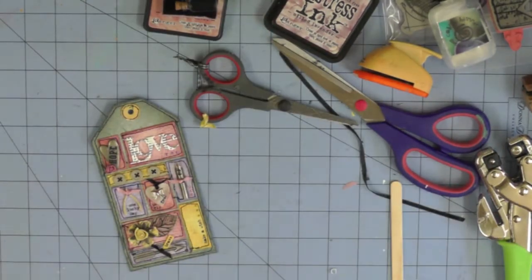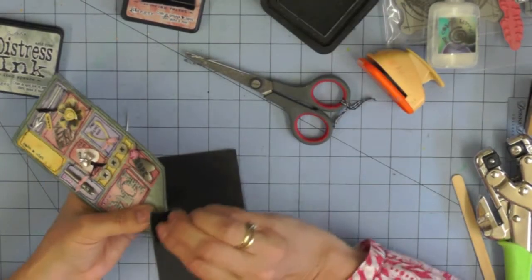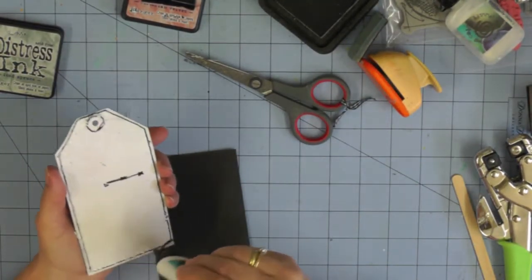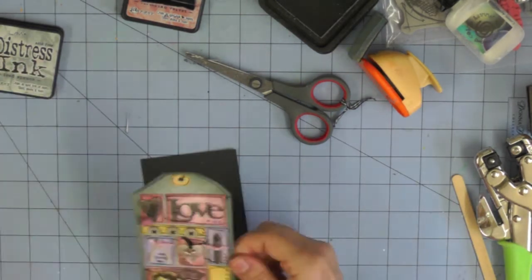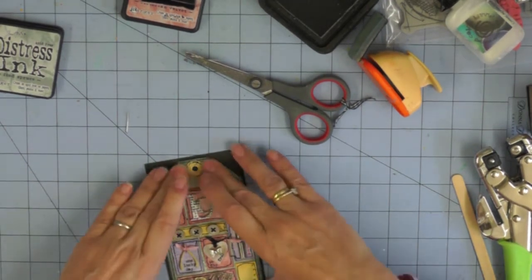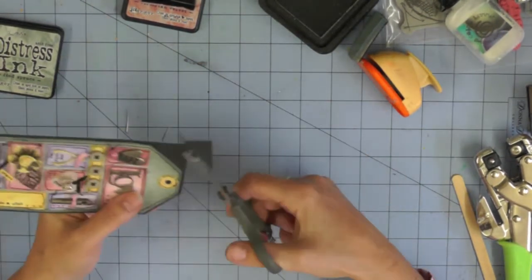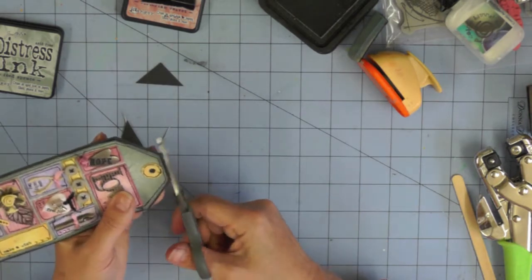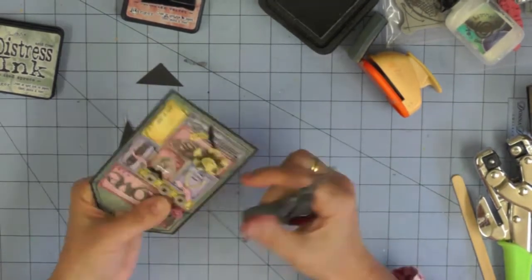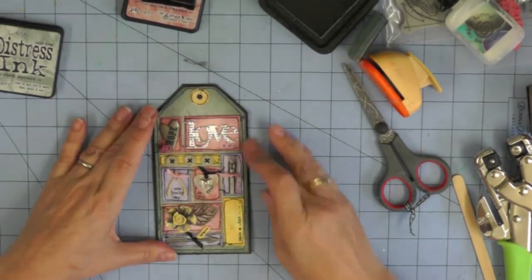I've trimmed a piece of black card stock to attach my main tag to, making sure I add glue over the stitching as an extra safety measure. This creates a slight black frame around the edge of the tag. I'm pressing it down well so it's nice and flat against the black card, trimming off the top edge, and then using scissors to distress that edge slightly to match the rest of the tag. That black frame really brings everything together.